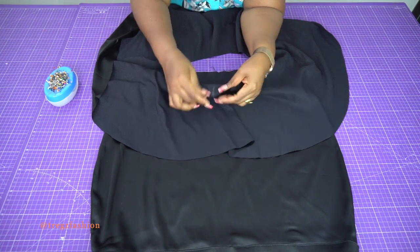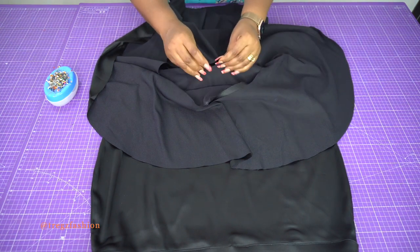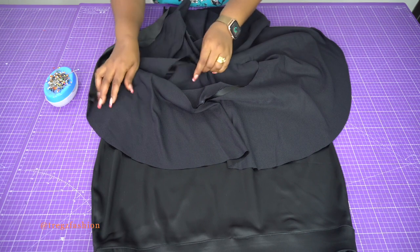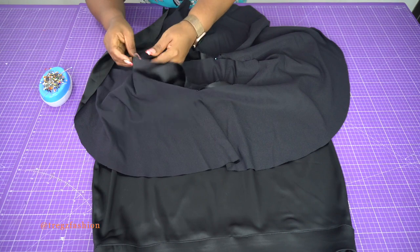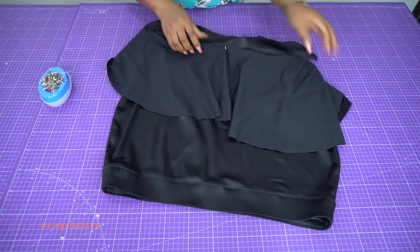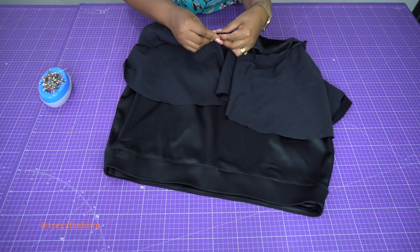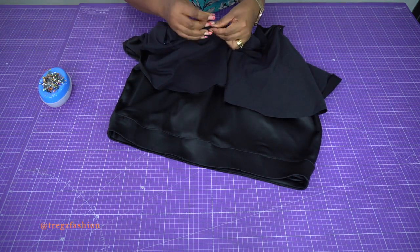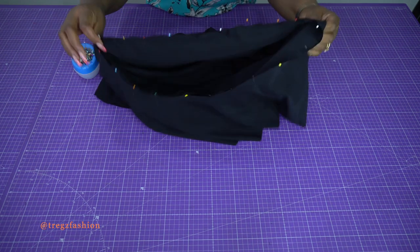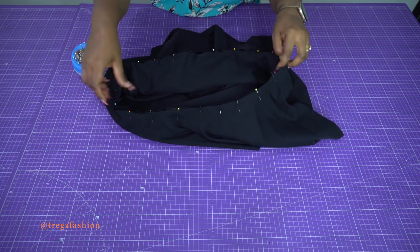Once you flip them over the fabric will be on the wrong side. Take your center back notch of the flounce and align it with the center back of the skirt, then pin them together. If you also notched the side seam, go ahead and pin the side seam against the side seam. Pin everything all around before taking it to the sewing machine, then stitch them together to join the flounce and skirt.